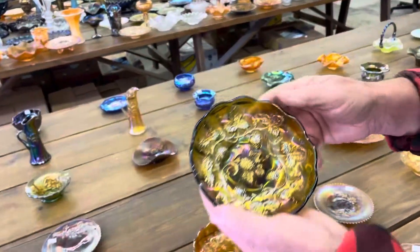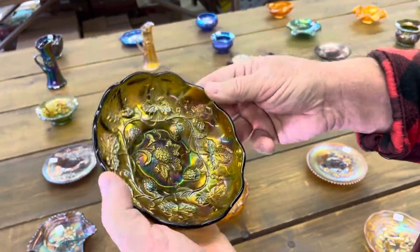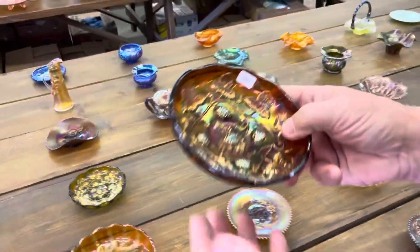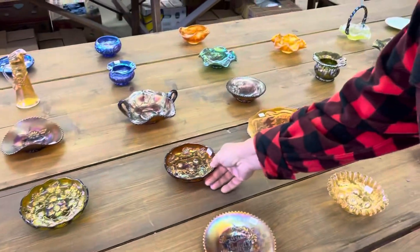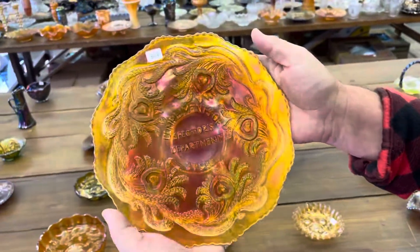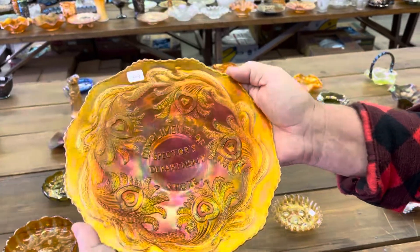Blackberry wreath ice cream-shaped sauce in green radium — super pretty. And the amethyst one right next to it is just as nice, same thing. Compliments, Specter's Department Store in Marigold — pretty, very pretty for these.